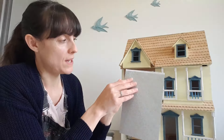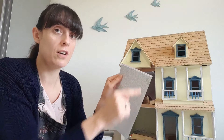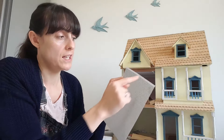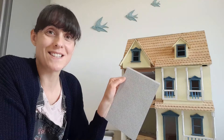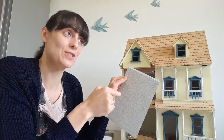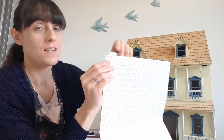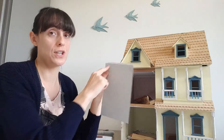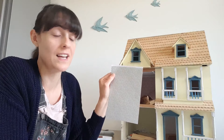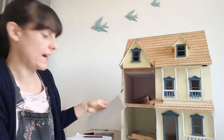One thing I will say about this is it does have a white strip at the top. I redecorated my daughter's Sylvanian family dollhouse and forgot to cut this bit off before I started, so I included it in the measurement and when it came to fit the wallpaper it was about half a centimetre out. So if you do get one like that, make sure you cut it off before you measure anything.